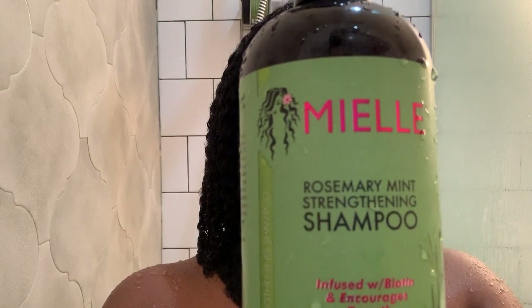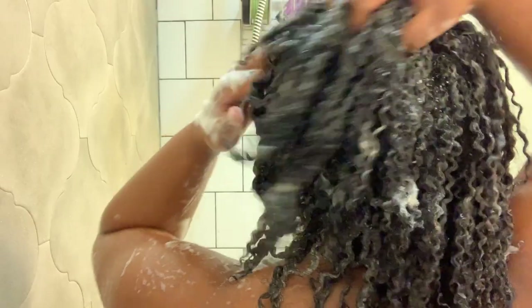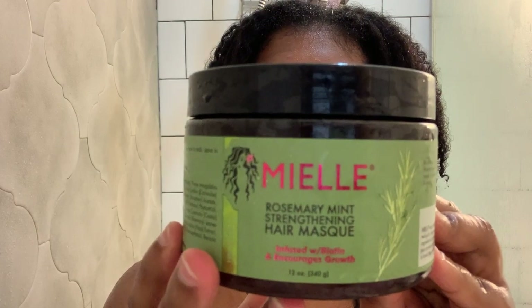Now I'm going in with the Mielle Organic Rosemary Mint shampoo.